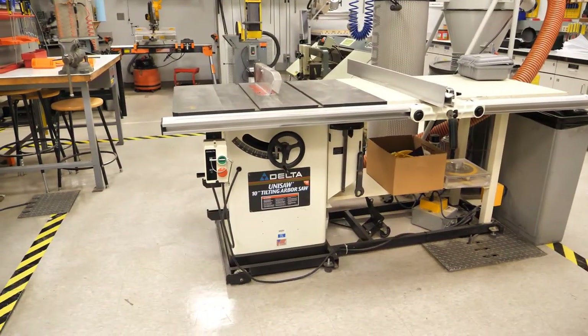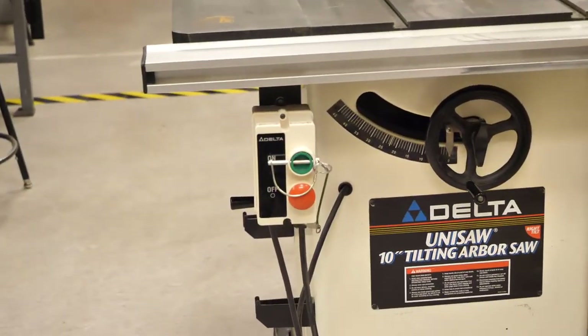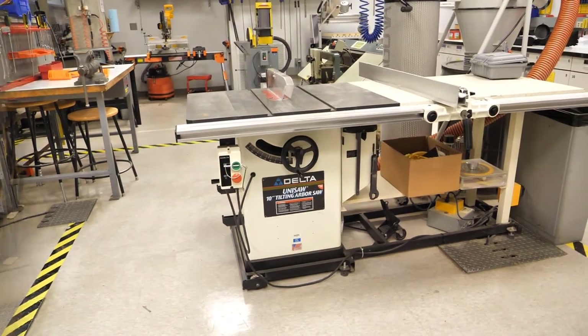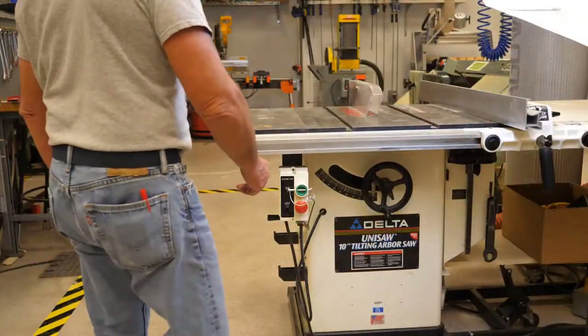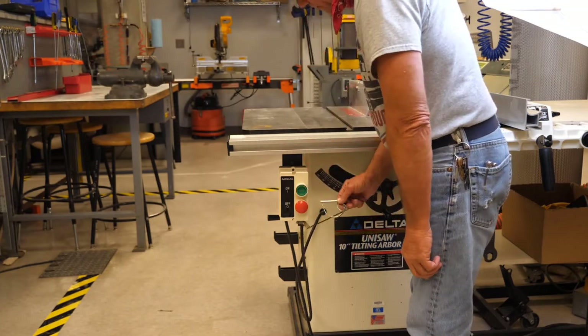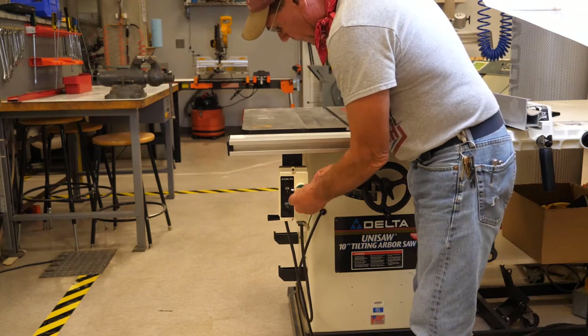The table saw has its red button on the front of the machine. Note that the go button has a pin that prevents it from being accidentally bumped — to remove it, simply do this, and put it back in place before you leave the machine.